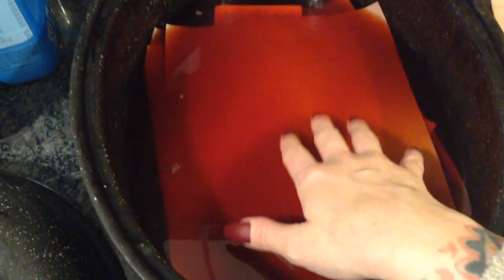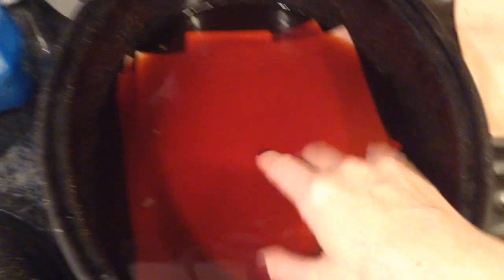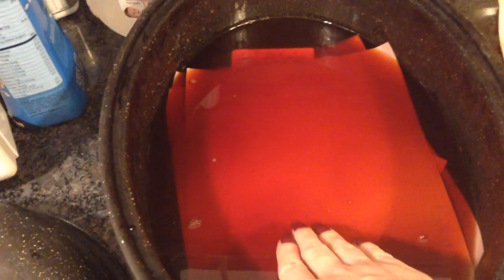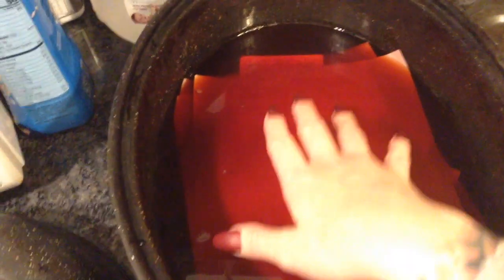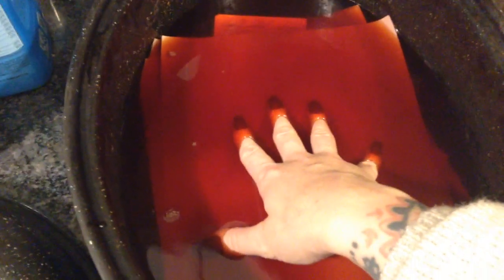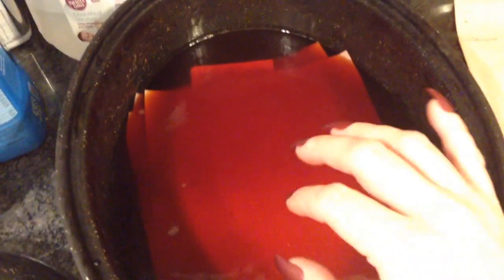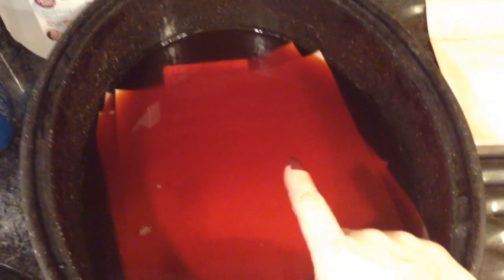If you just dip your papers one at a time — I take the paper and just slide it in at an angle. First I pat it a little bit, then I slide the paper down into it, and then I slowly sink it down with my fingers until it gets all the way into the pan. I put about four or five regular eight-and-a-half by eleven sheets of copy paper.